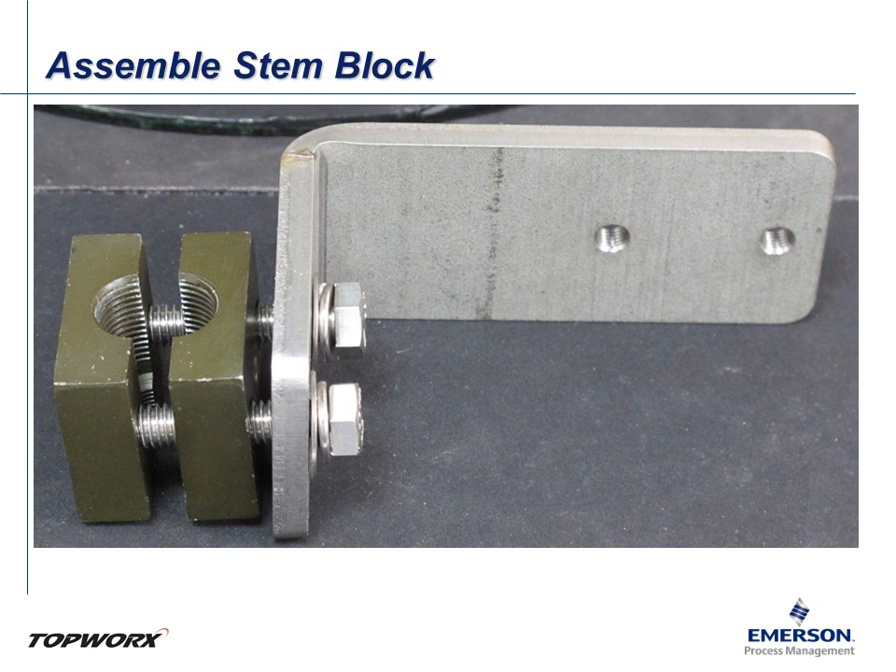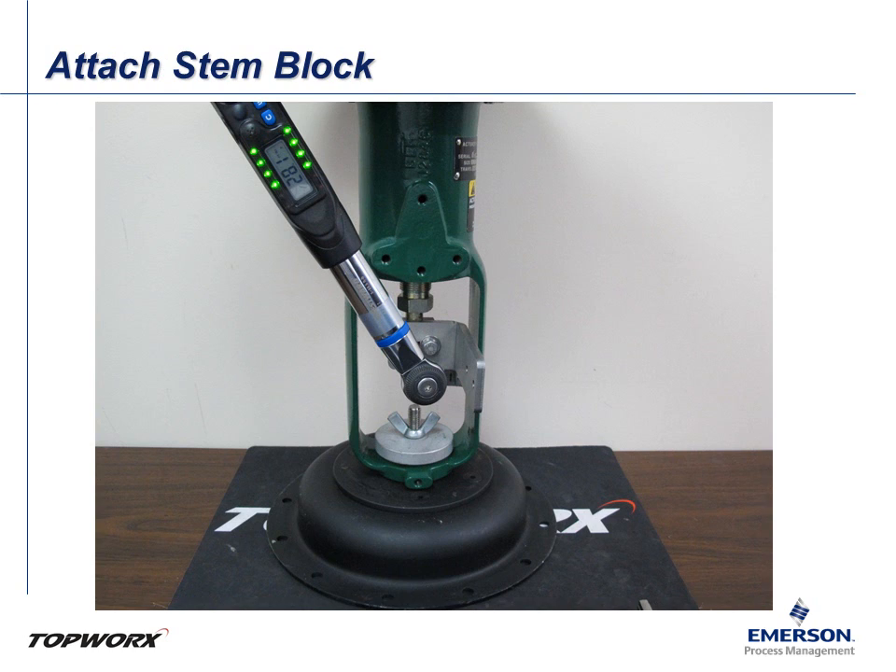Next, loosely assemble the stem block and its associated operating arm. The operating arm will have the targets mounted to it. Fit the stem block assembly to the stem, ensuring that the stem block is properly seated on the threads of the stem and that it is fully engaged. Verify that the operating arm is perpendicular to the stem. Finally, tighten the stem block bolts to the recommended torque specification.